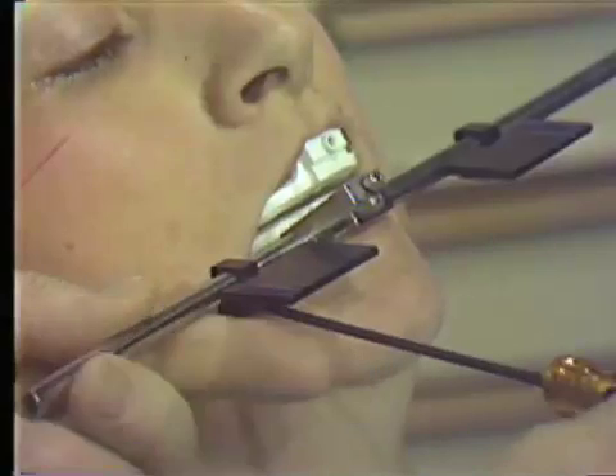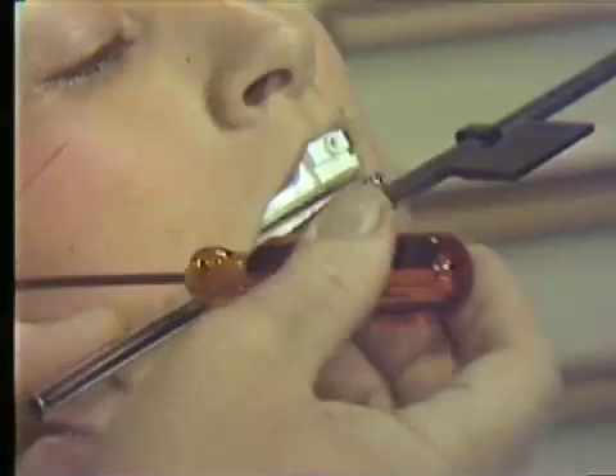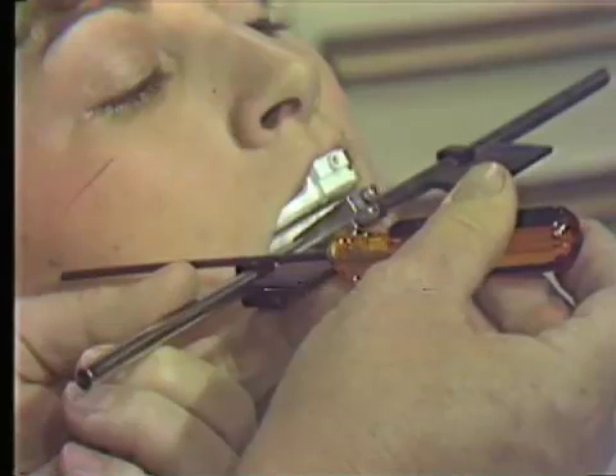The position of the table is on a line or radius that comes from the axis point. If we imagine a line coming from the axis point straight forward, the table should rest on this radius.